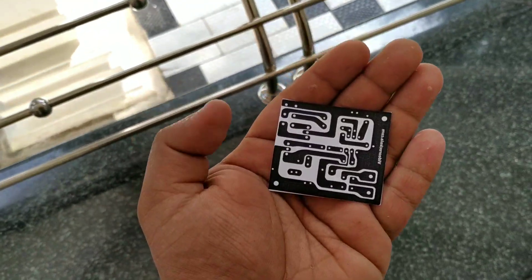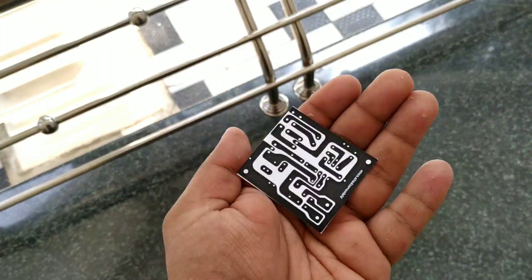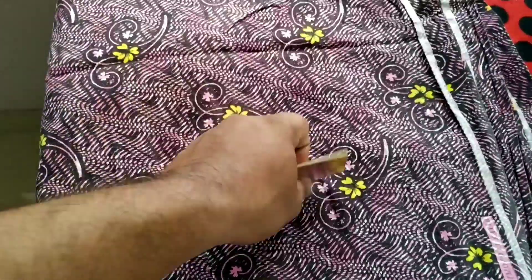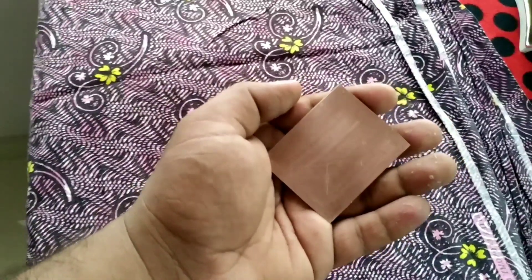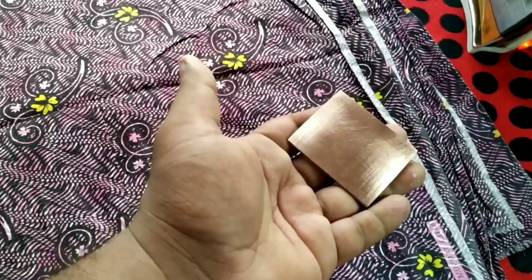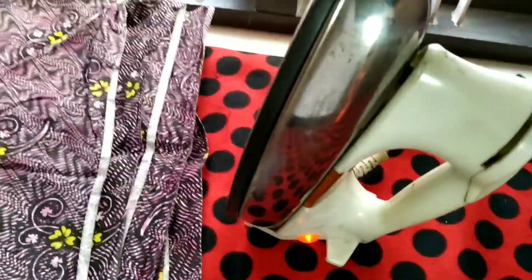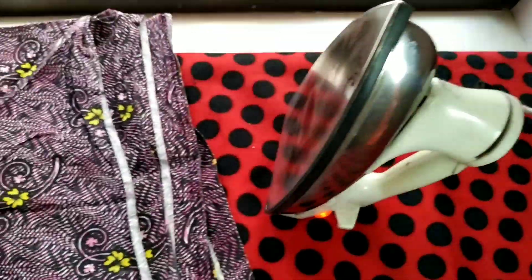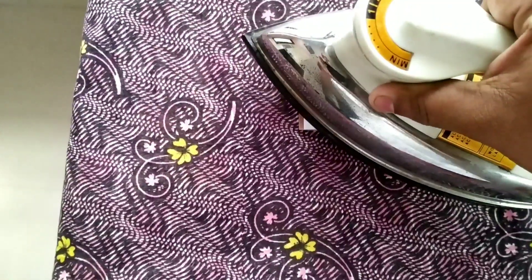We will copy the file and cut the portion to make the PCB. Friends, we need to cut the copper clad board. We need to clean the copper surface thoroughly before proceeding.